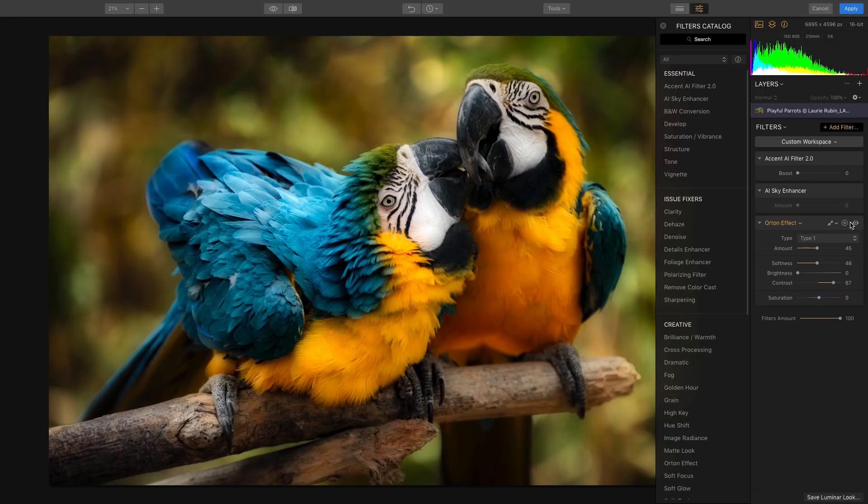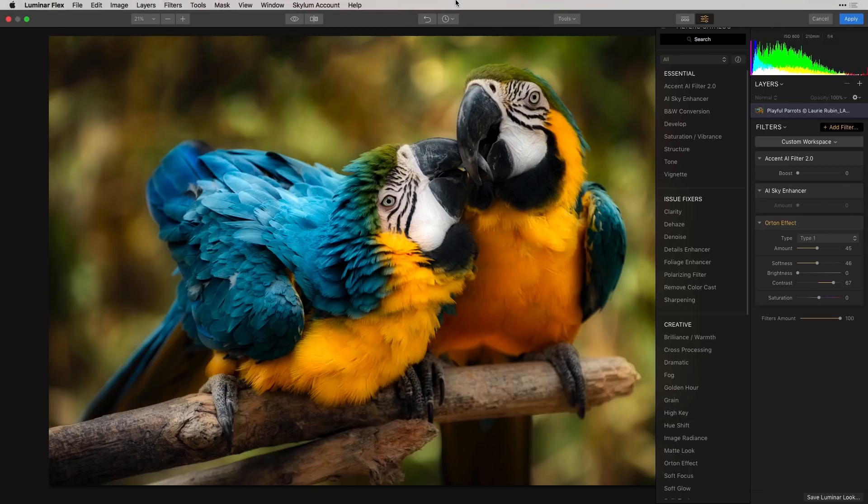If you would like to learn more about the Orton effect or any of our other filters, go to the Help menu and select the User Guide.